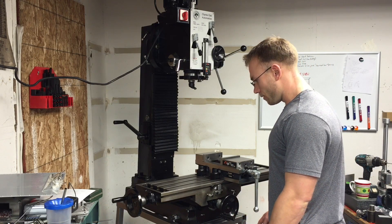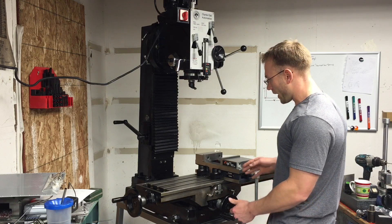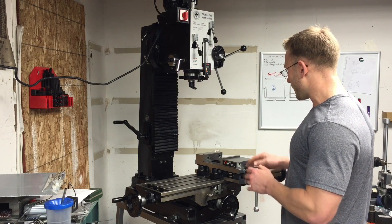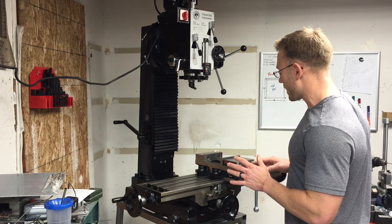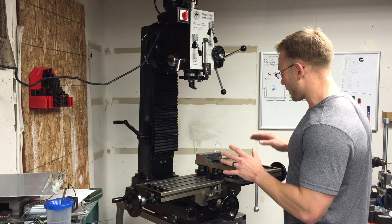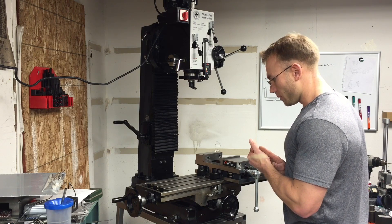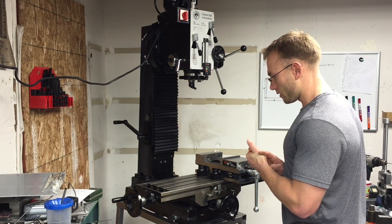I built this stand. Funny story — I actually had it on casters, some really heavy-duty locking casters. I thought it'd be kind of nice to have this machine on casters. But it turns out casters on a milling machine suck and they're not a good idea, so don't do it.